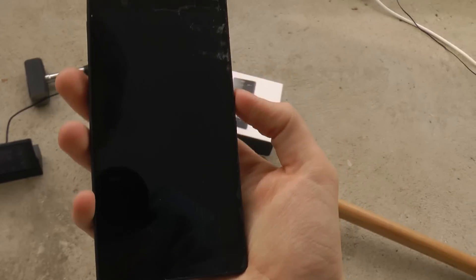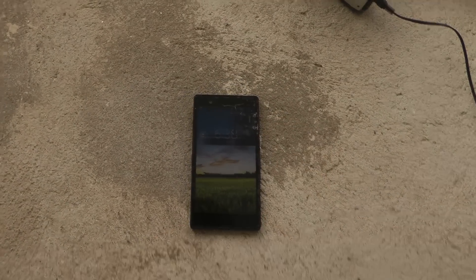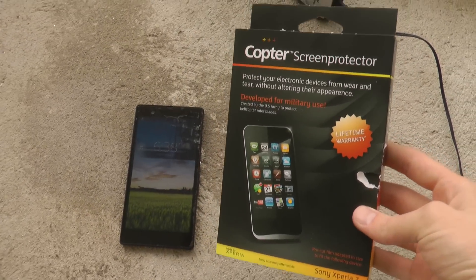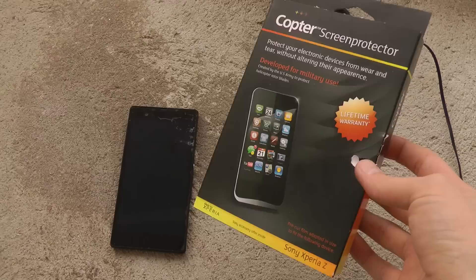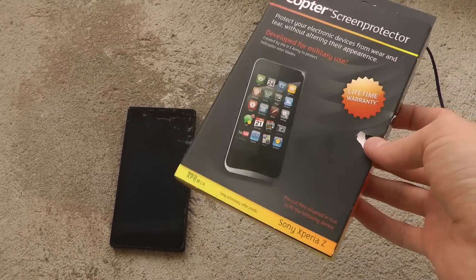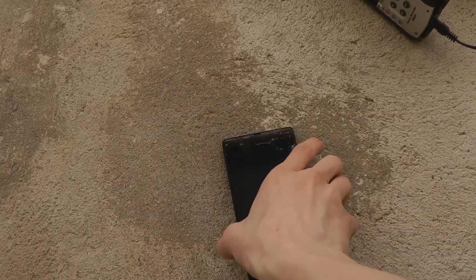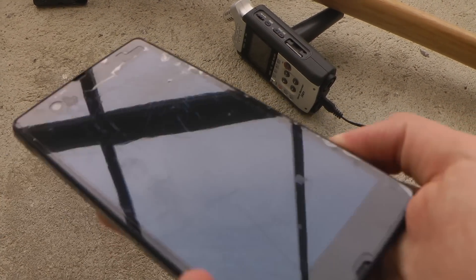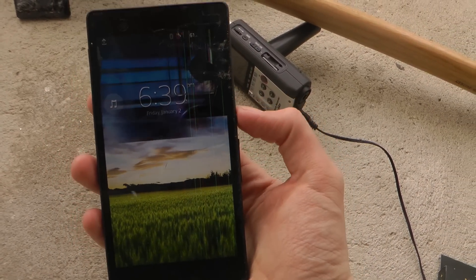I've put the Copter screen protector on the front side to see how it performs. It's made of some kind of military material that the US military uses in their helicopters on the wings or something. That is the piece that is on top of this device. I have installed it and you can see under the glass it's a little bit chattered, but it will still be fun to see how it performs.